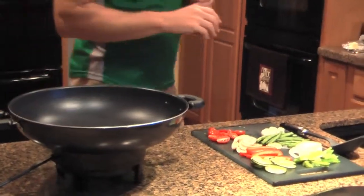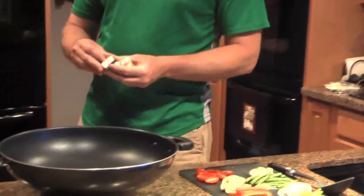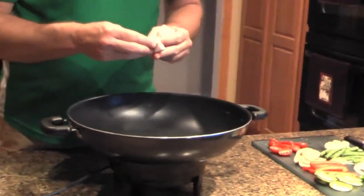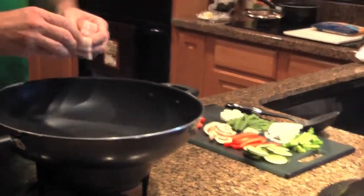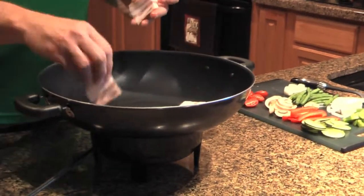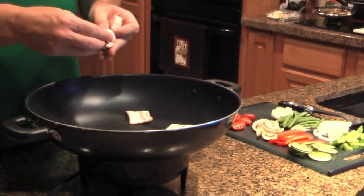Now, to start it off, we're going to put in bacon. You can stir-fry in olive oil, you can stir-fry in butter, but things cooked in bacon really taste good. So we're going to cook this bacon for about three to four minutes, just to get it starting to crisp up, and then we'll come back and put the vegetables in.